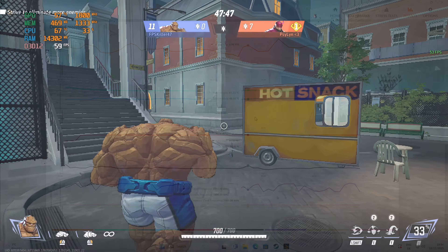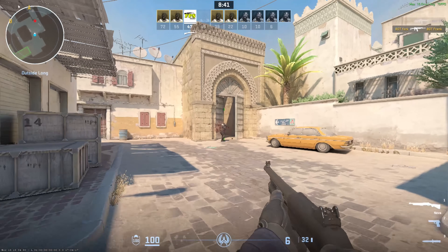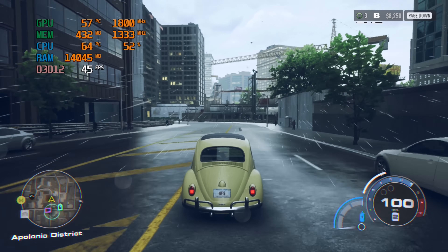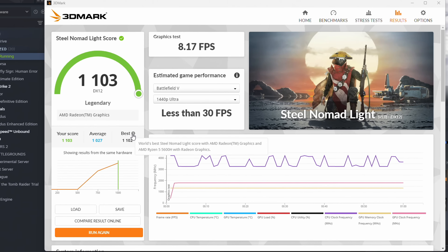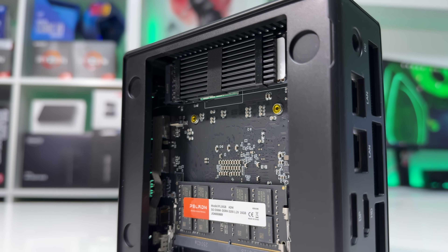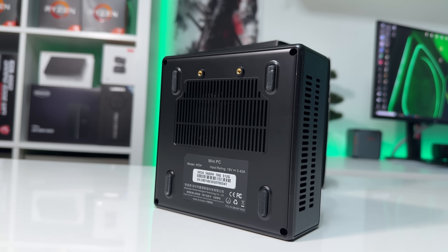After swapping the stock memory for two 8GB sticks so the system could run in dual-channel mode — even though the RAM I installed was technically slower — performance in all games went up by roughly 50%. Game menus felt smoother, load times improved, and overall responsiveness was just better. 3DMark actually reported the results as the highest score ever achieved with a Ryzen 5600H using integrated graphics. Dual-channel RAM is an absolute must if you buy this mini PC.